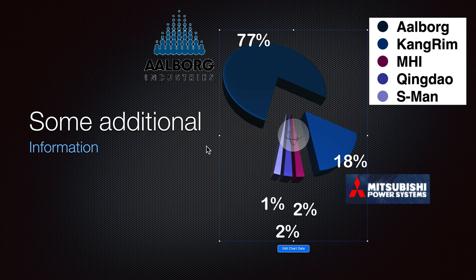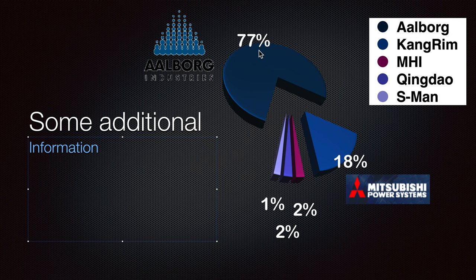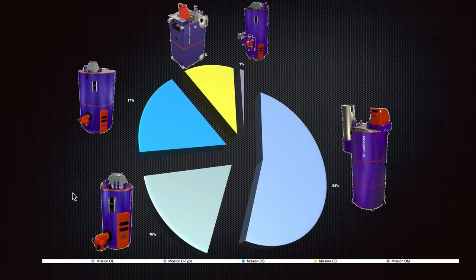This may have changed by the time you are viewing this video. As I have heard, the price of Mitsubishi boilers is more than twice that of an Albrook, so maybe some ship owners prefer to install the Albrook system. But I have worked with Mitsubishi and have not seen any problems — they are really reliable boilers and I believe they are much better than the Albrook.